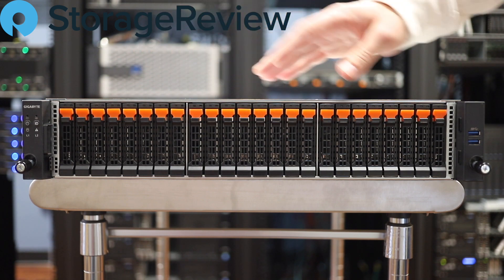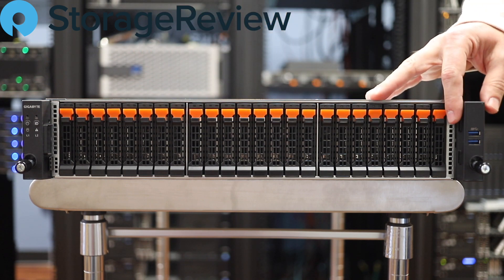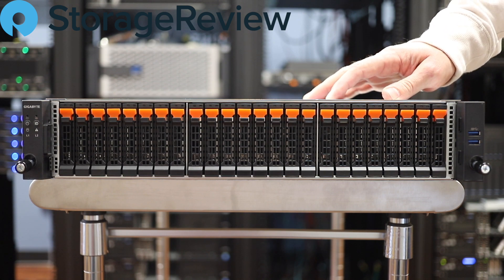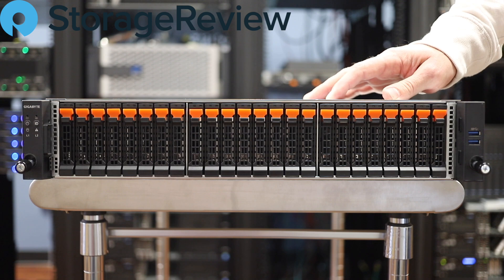On the front, pretty standard look from Gigabyte. A couple of USB ports over here to connect to the box for management. And let's go ahead and swing this thing around to the back and see what we've got going on back there.